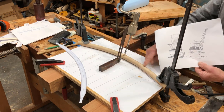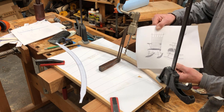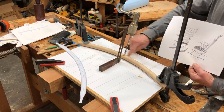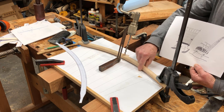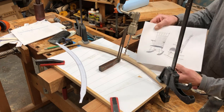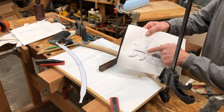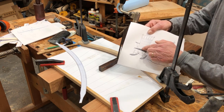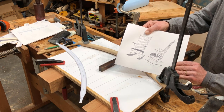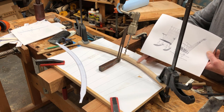I've got a steam bent secondary rail here, and a full-size template of that rail is on this paper glued to a piece of plywood, along with some sighting lines. Normally in Windsor chair making, there are sighting lines on the seat to drill angles for all the legs, arms, and spindles.